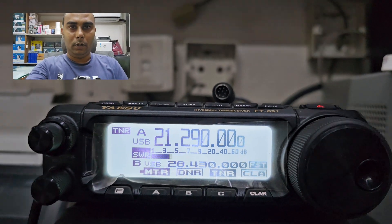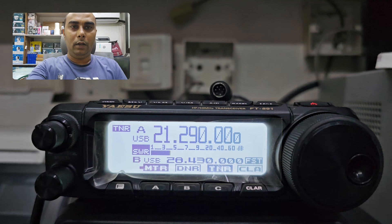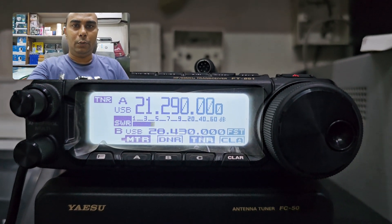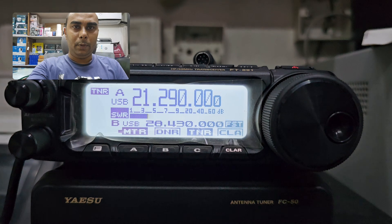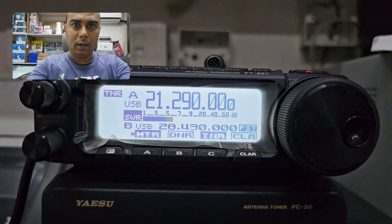Hello folks, this is Vue3 Oscar India Papa here. Today I am showing how to use a YASU FC50 antenna tuner along with a YASU FT891 radio.